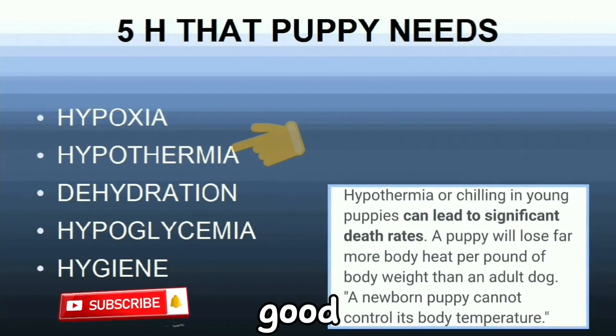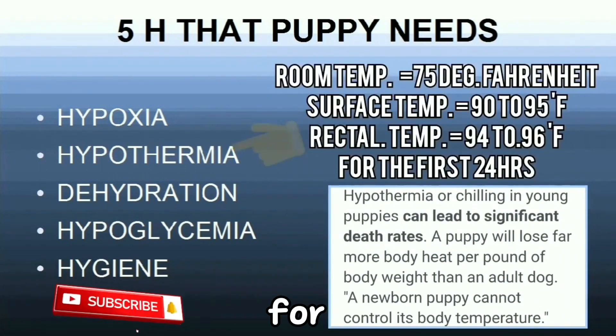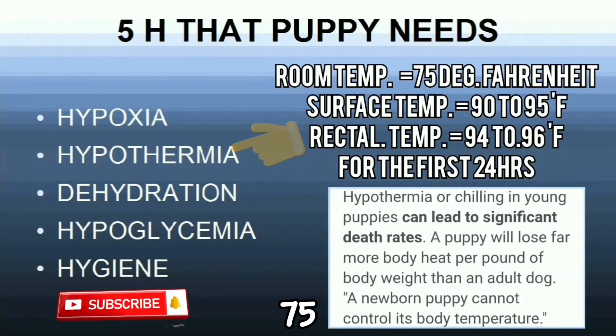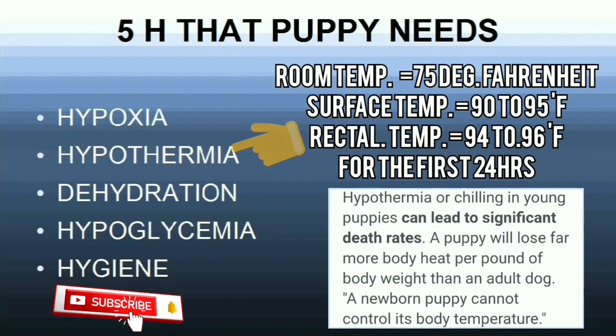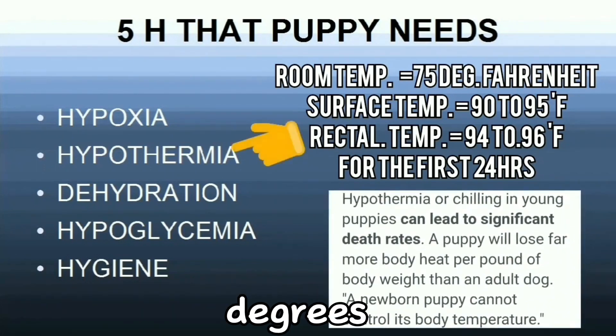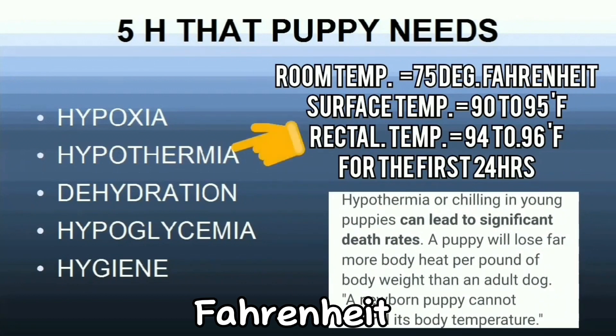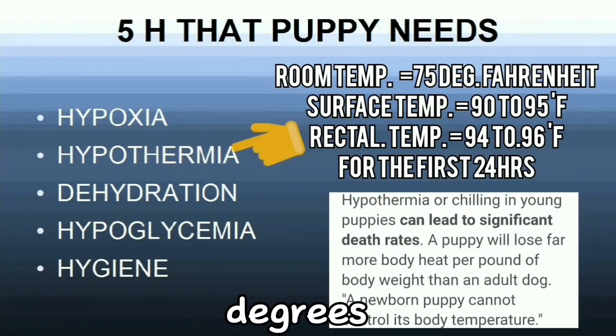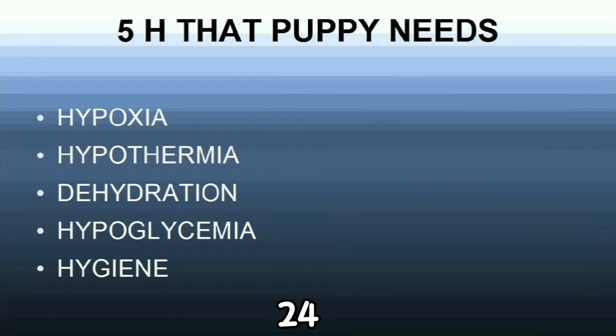A good guide to temperatures for newborn puppies: room temperature should be 75 degrees Fahrenheit, surface temperature should be 90 to 95 degrees Fahrenheit, and rectal temperature must be 94 to 96 degrees Fahrenheit for the first 24 hours.